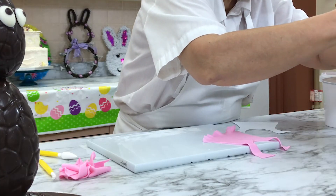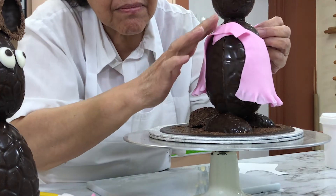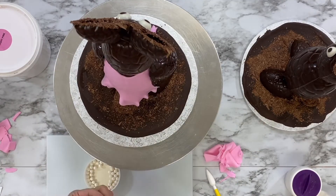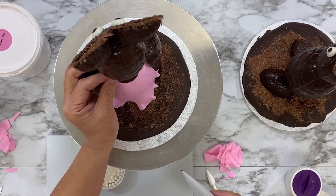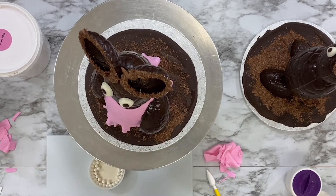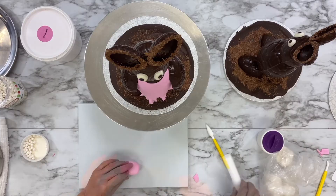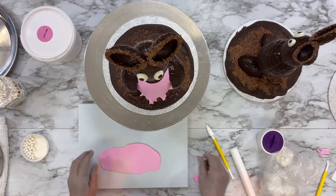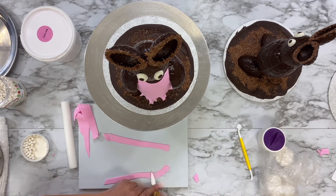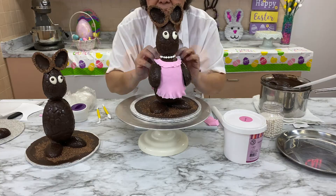Use a little melted chocolate to attach the chocolate bunny's arms. Attach some candy pearls with melted chocolate, making a pretty necklace for the bunny. Roll out a little more pink fondant, cut two skinny strips and ruffle the edges. Attach the ruffled strips around the top of the bunny's shirt, adding a pretty delicate detail. Make a small bow out of fondant and attach it up between the bunny's ears.